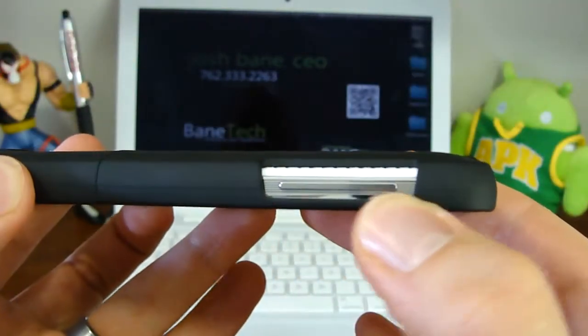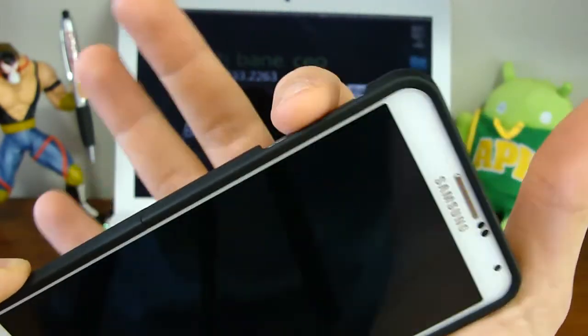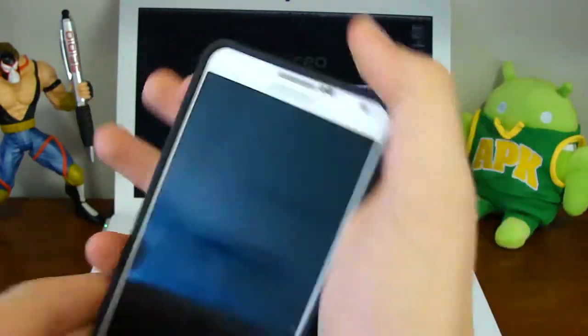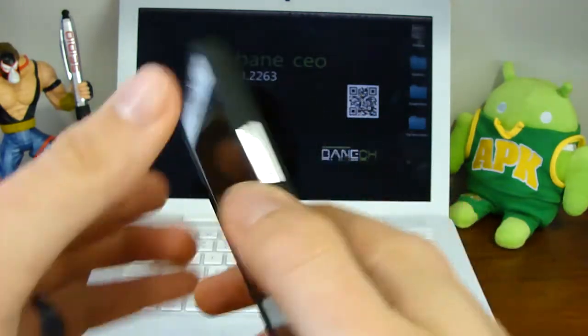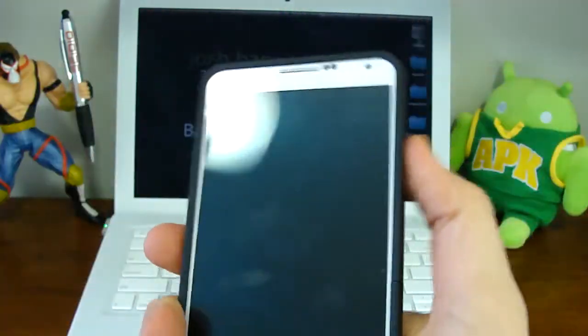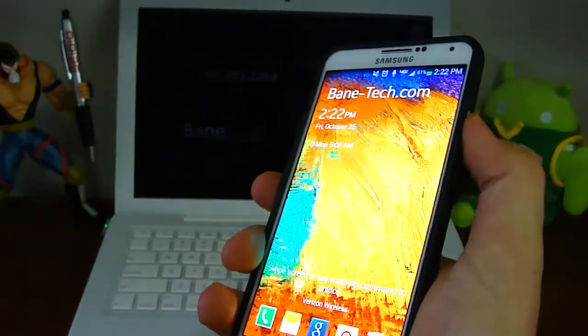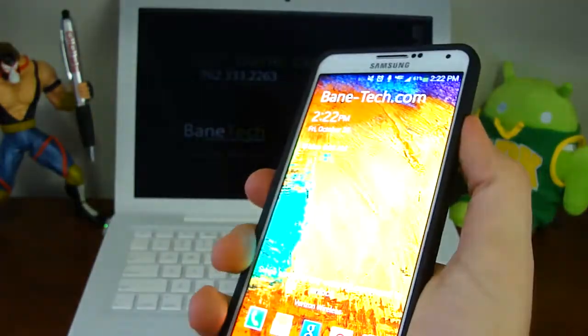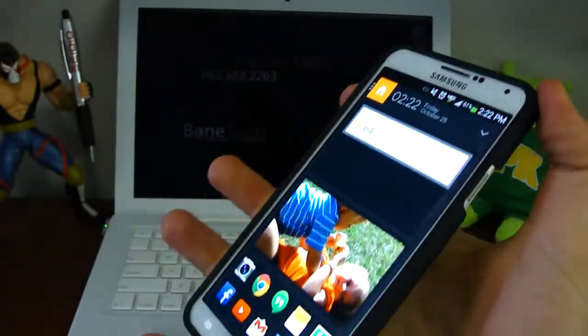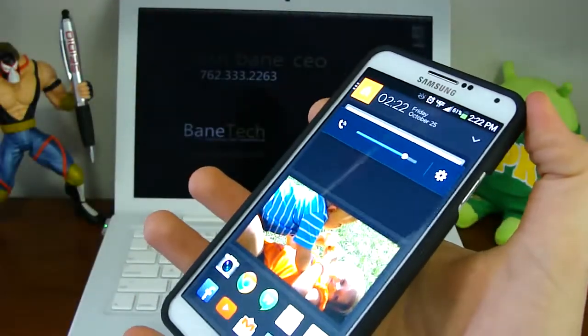The cutouts are actually really good too — they never interfere with the functionality. What I like about this design is that it kind of curves around, so it feels natural to the touch as if the case wasn't there when you're pressing the buttons. The same goes for the power button; it just kind of rounds off the corner, and as you can see, the power button works very well with it.